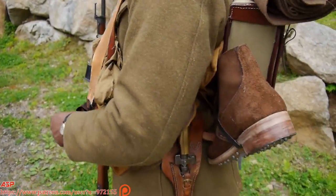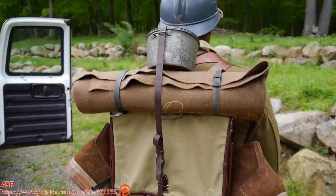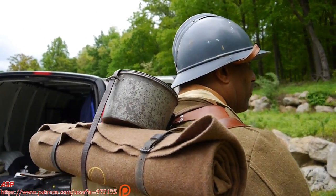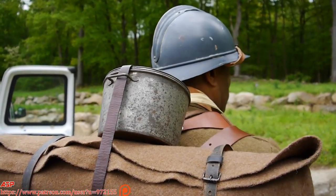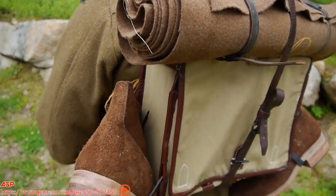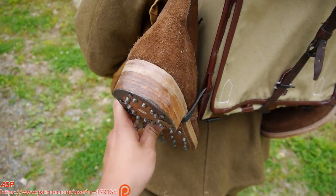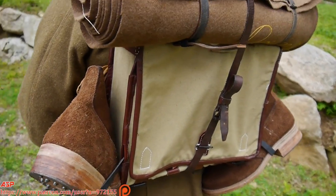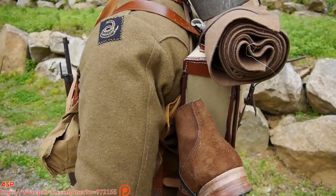I also have a full kit on, full backpack — all French. What you see on top is the French mess kit. It's a French backpack, and on the sides I have a set of extra boots. If you notice the hobnails on the boots, they were able to help the soldier get in and out of the trenches much easier — basically for traction.